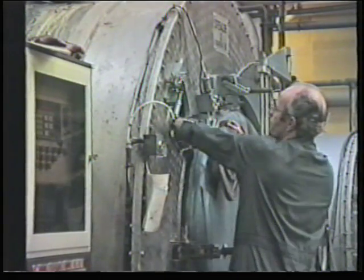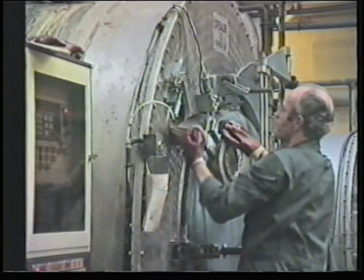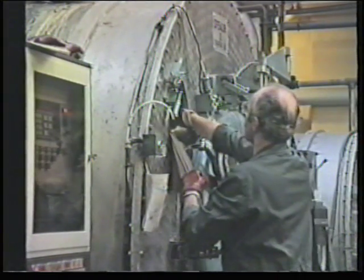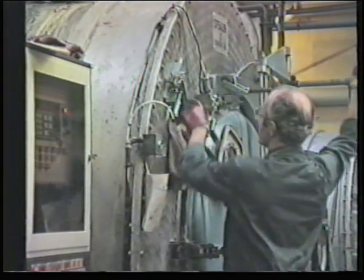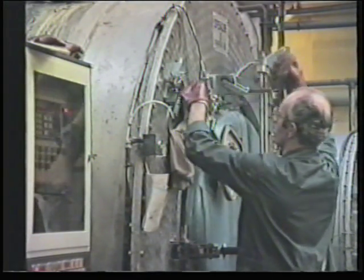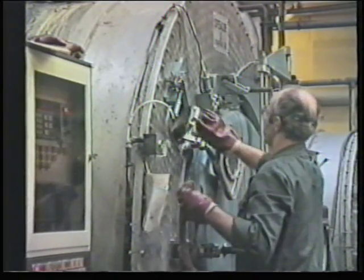Near to the end of the dyeing cycle, a sample is taken from the batch and compared with the standard colour for that product. If satisfactory, the process is stopped. If the colour is not correct, then remedial action is needed — usually the addition of more dye stuff and extra dyeing time.